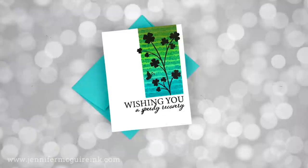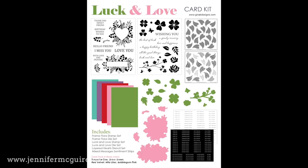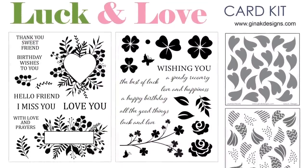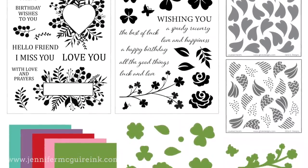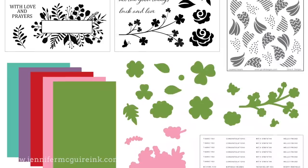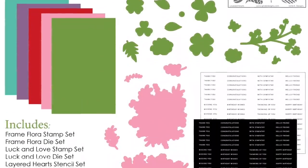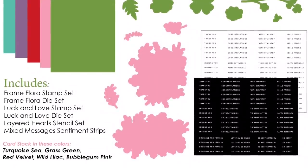For this first card and several others in this video, I'm using the new Gina K Designs Luck and Love Kit. I like her kits because they are packed full of supplies, with lots of different styles in one set. This has two large six by eight stamp sets, a layering stencil set, coordinating dies, card stock, and some pre-printed sentiments that are easy to quickly add onto your cards. I'll be using different things from this set throughout the video.